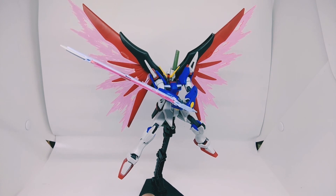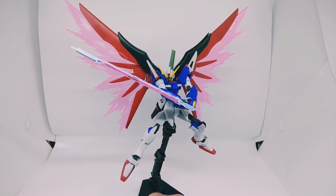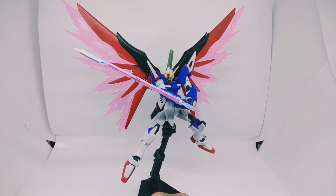I think that's all for the review of the Destiny Gundam revive version. Thank you for watching and I'll see you in the next review. Bye!